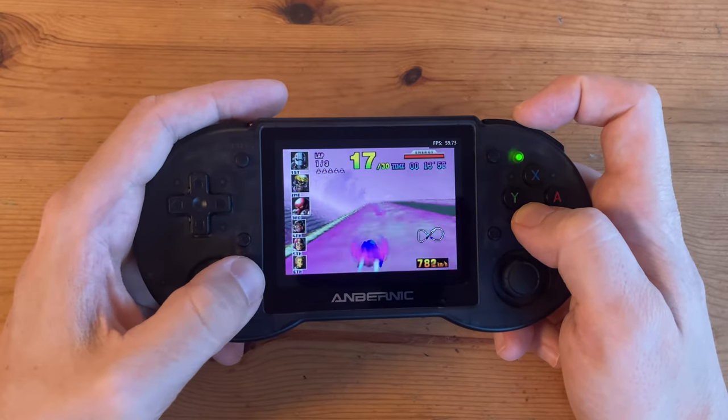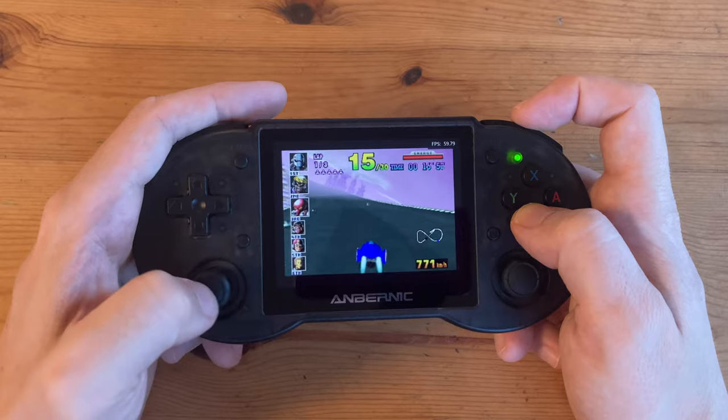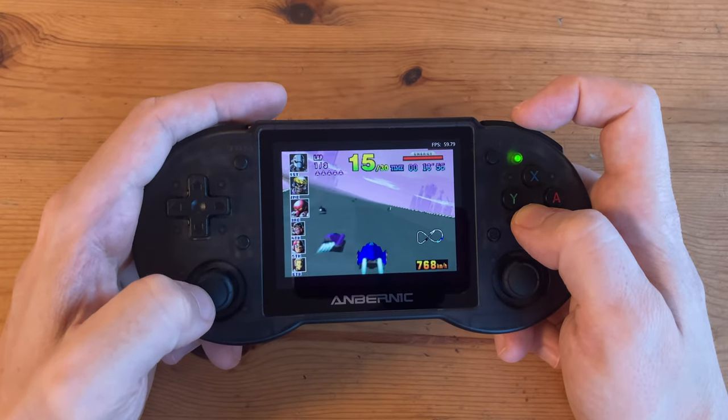Out of the box, the N64 is configured fairly well, but this is one of the easier games to emulate. If you want to kick it up a notch, we can try Killer Instinct Gold — and it's struggling. Diddy Kong Racing is also on test.